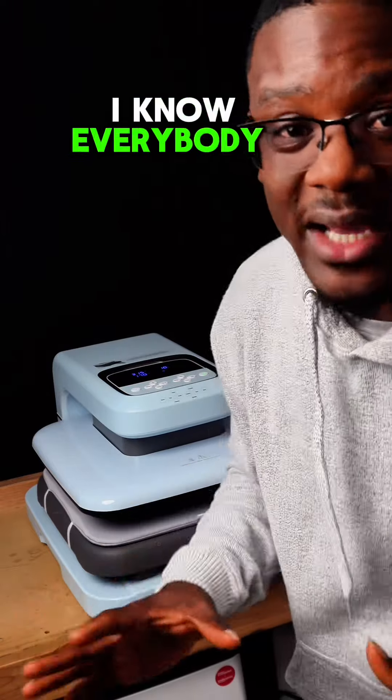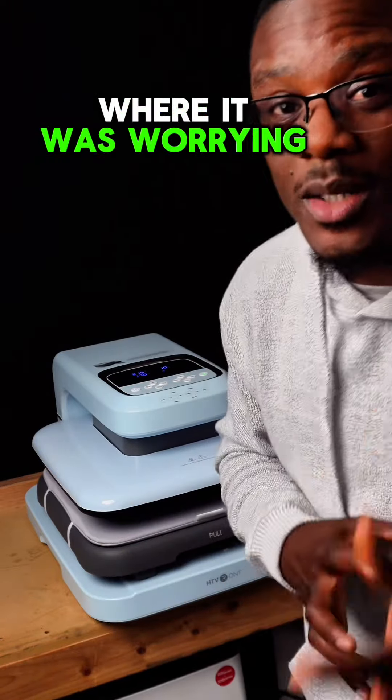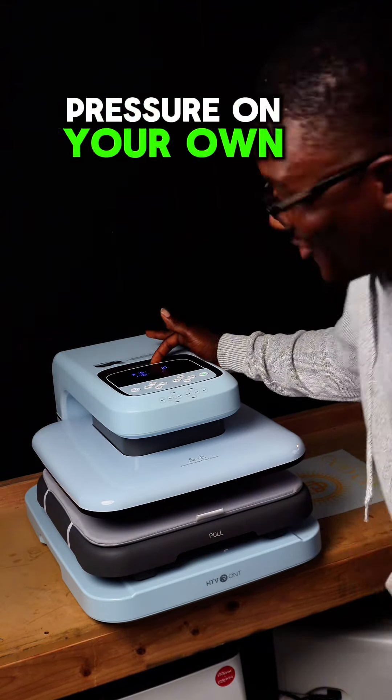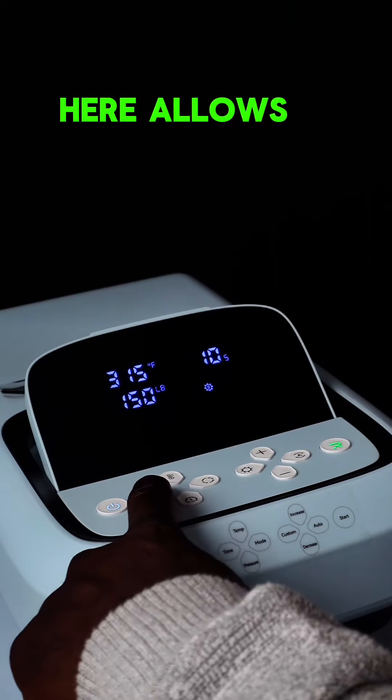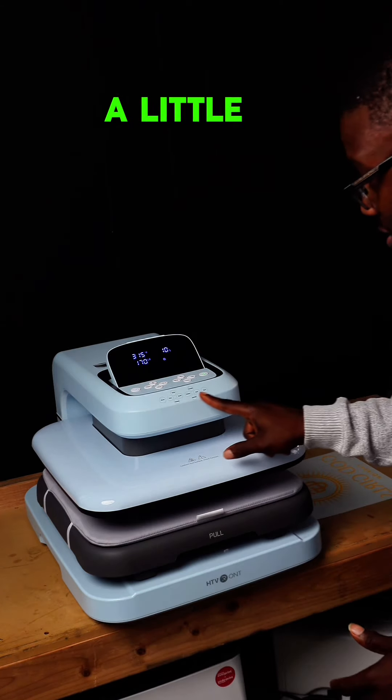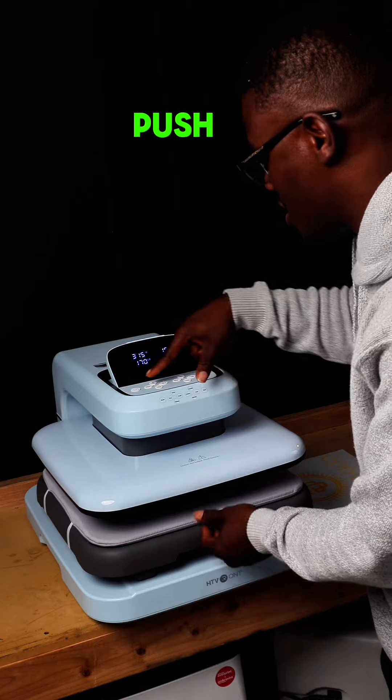I know everybody struggled with the first one where they were worrying about the pressure. This right here, you can actually adjust the pressure on your own. These buttons allow you to change the temperature, the time, and the pressure. I'll give you a little diagram here on which button to push.